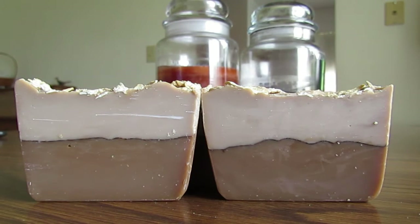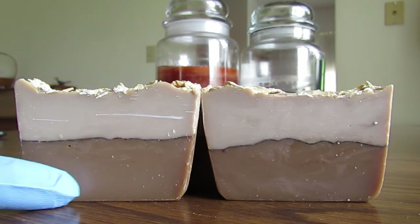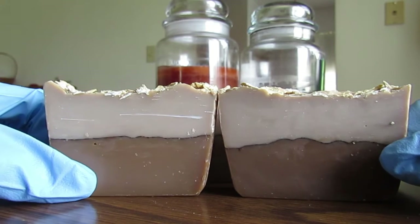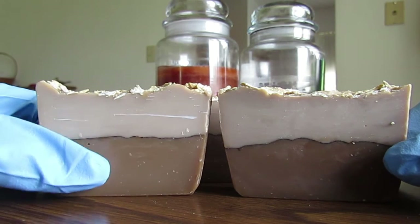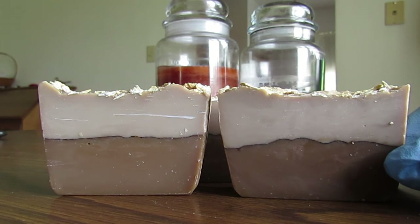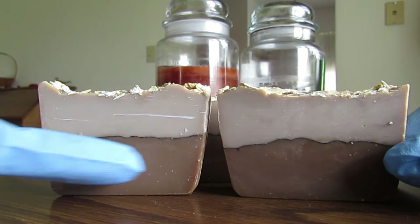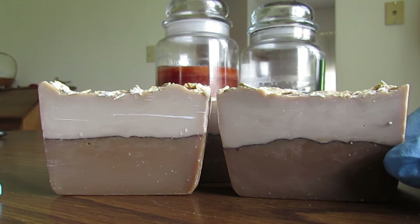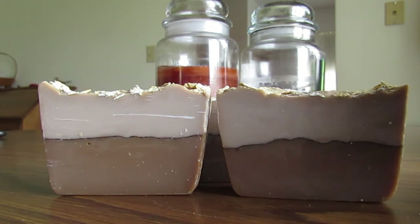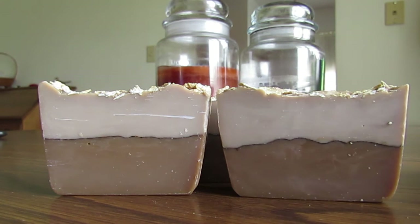I've done kind of a three-color pencil line design here. Both of these brown or tan colors are clays, so all the coloring in here is completely natural. I wanted to do two different layers with a distinct kind of line in between them. This middle layer is actually cocoa powder, and I think it gives a nice distinctness between the two layers of the soap and the two sides of Sharon's personality.